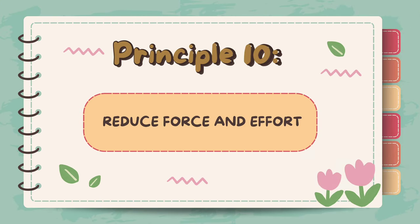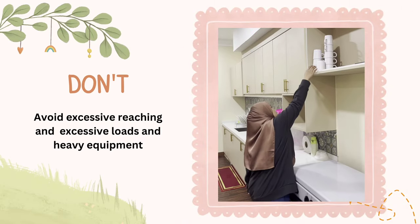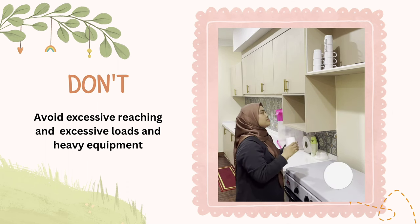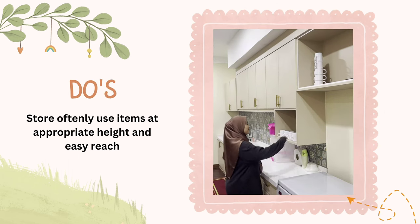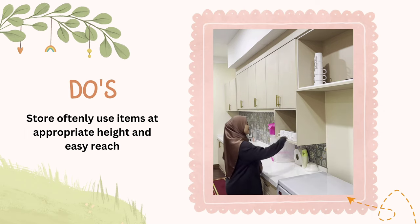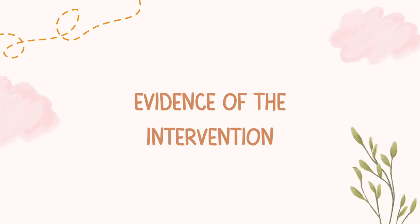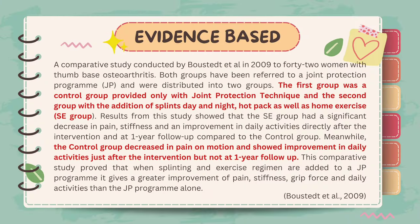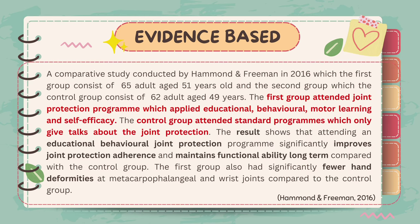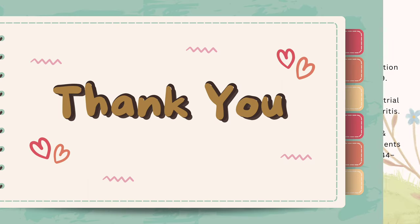Principle 10: Reduce force and effort. Excessive reaching and use of heavy equipment can produce more stress and pain to involved joints. Patients should store frequently used items at an appropriate height and easy reach so that everything needed for the activity is accessible. These are the evidence-based principles for joint protection techniques. Thank you for watching!